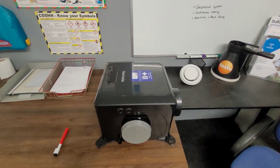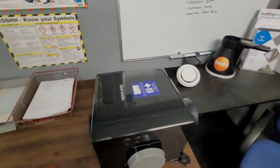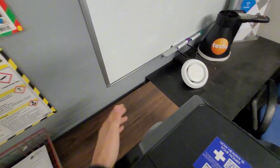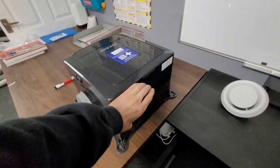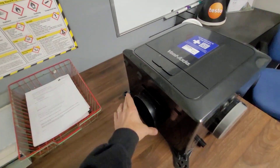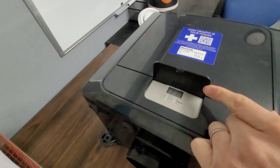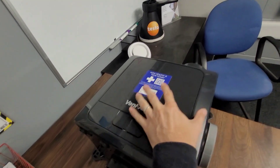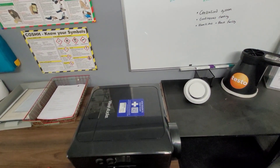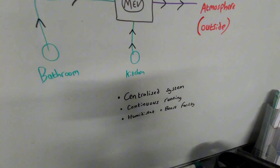Having a closer look at one of these MEV units — this is not a sponsored video, just the unit I have — you can see it has a number of spigots. On this unit I've got four: one spigot goes outside, straight to atmosphere, and the other three spigots connect to wet rooms. To set the unit up there's a control button where you can increase or decrease the fan speed.